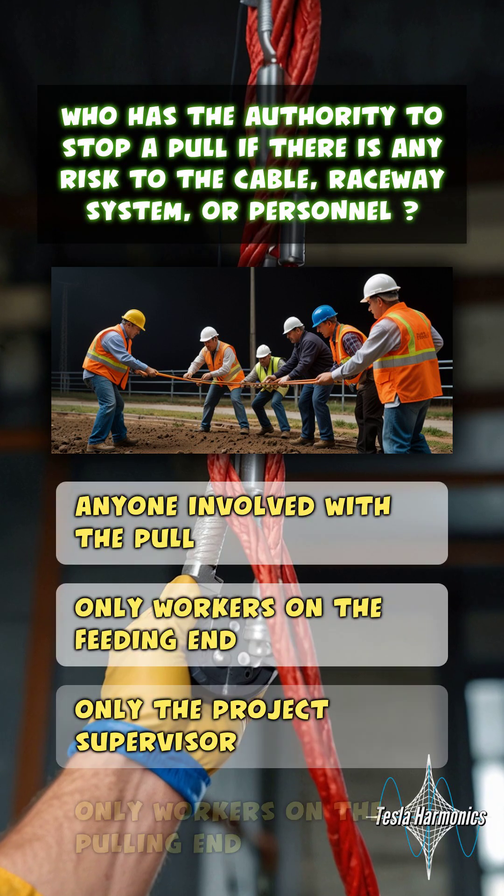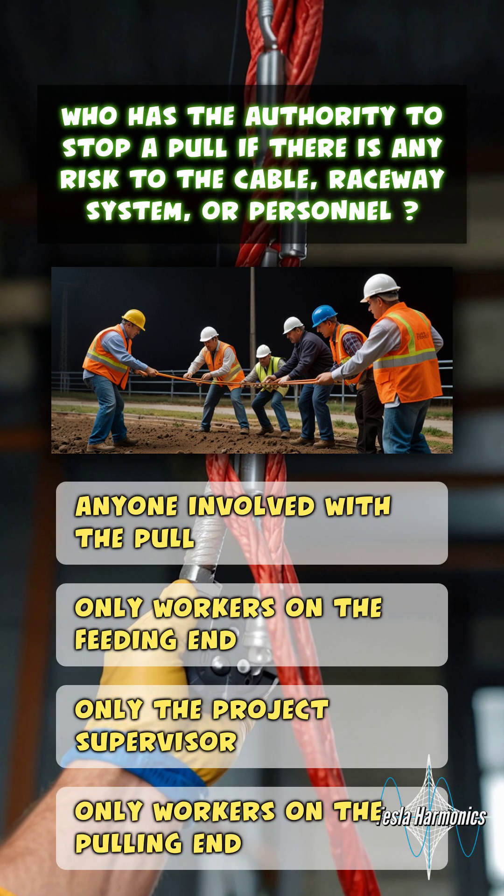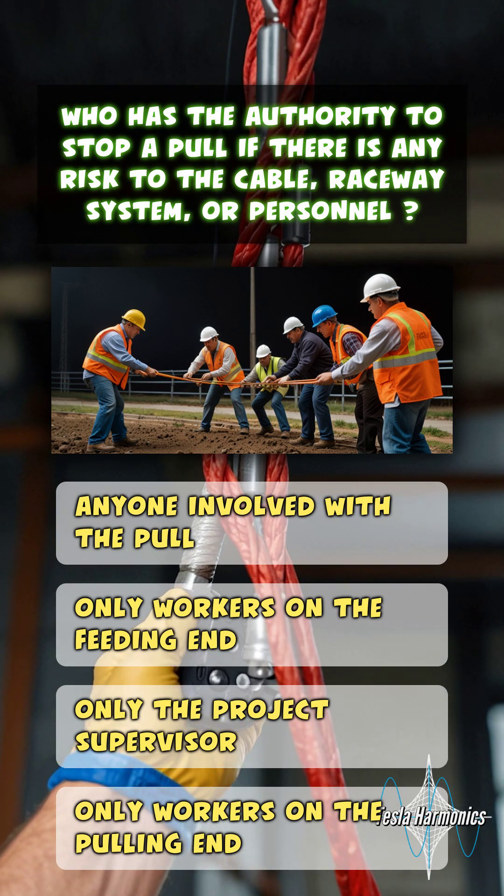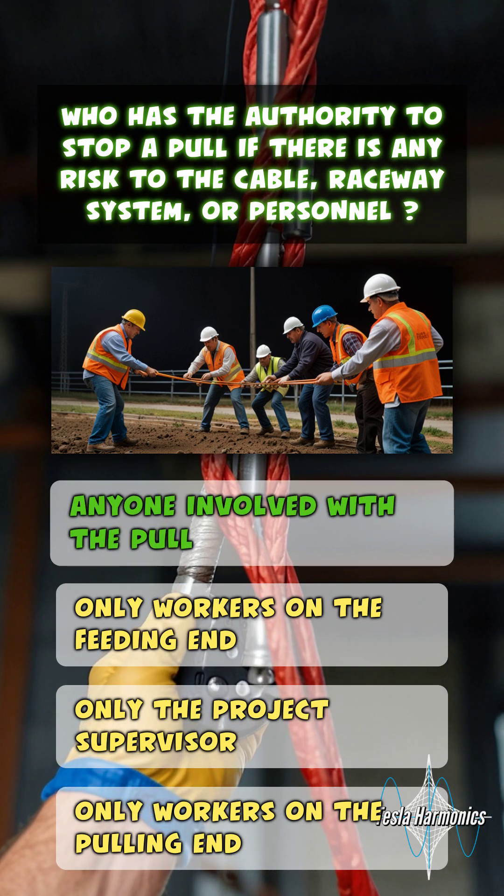Who has the authority to stop a pull if there's any risk to the cable, raceway system, or personnel? Anyone involved with the pull.